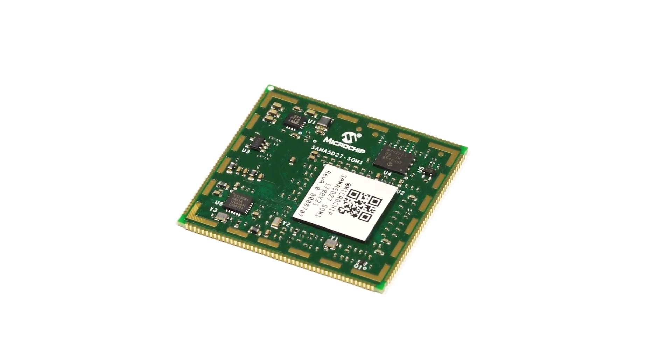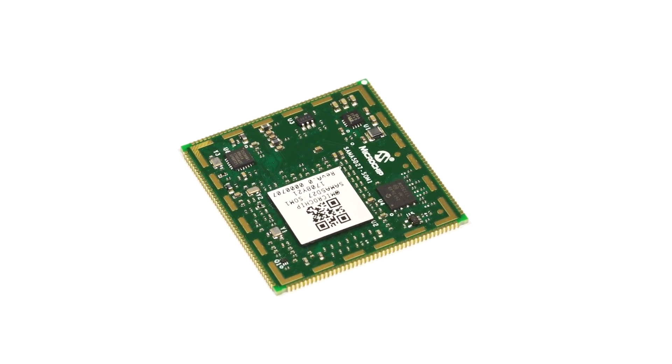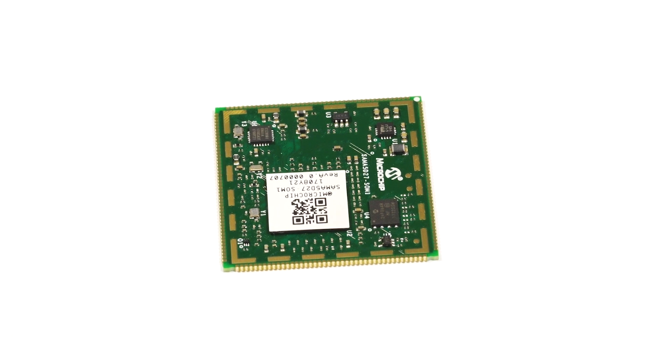The module is 40 x 38 mm and features 103 IOs that are all solderable by hand, making this design equally prototyping friendly as it is production design ready.